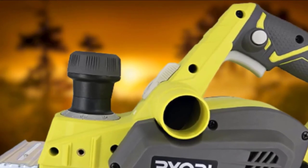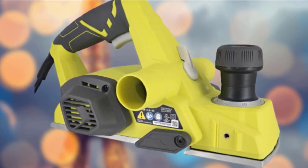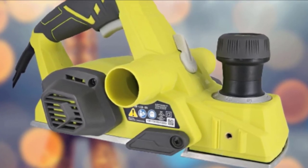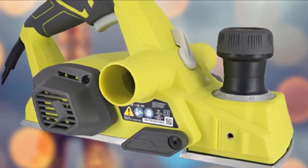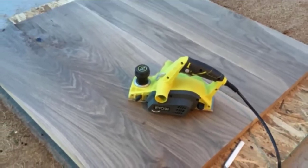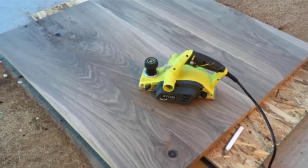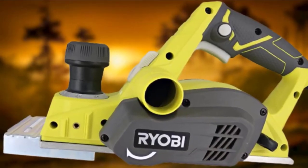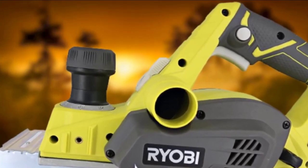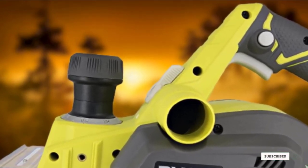The Yabi HPL52K features a 6-foot cord providing a wide range of space to cover a large area without needing an extension cord. It also features dual exhaust ports on both sides, letting you choose which side to blow out chips and dust depending on where you're standing. For safety, the planer comes equipped with a lock-off button which prevents accidental activation. All in all, this Yabi electric hand planer comes with every feature you need for any hand planing project.